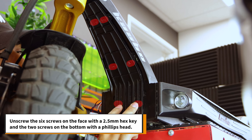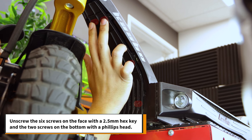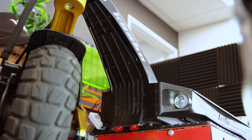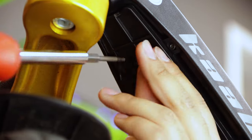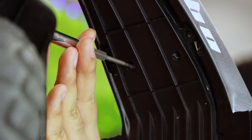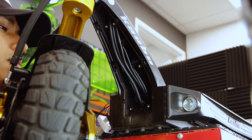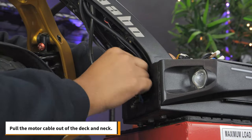Next, remove the front neck cover by unscrewing the 6 screws on the face with a 2.5mm hex key and the 2 screws on the bottom with a Phillips head screwdriver. Pull the motor cable out of the deck and neck.